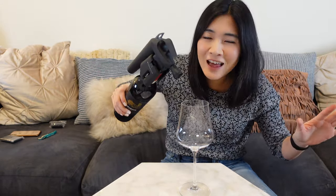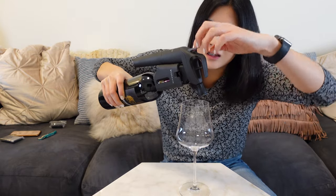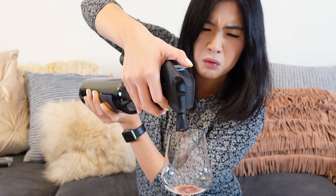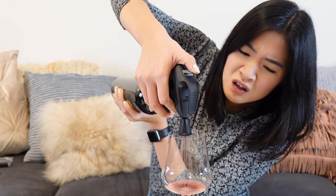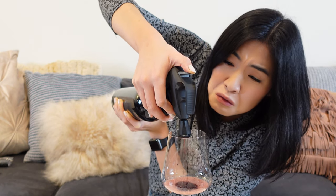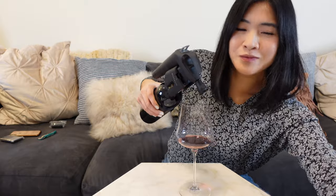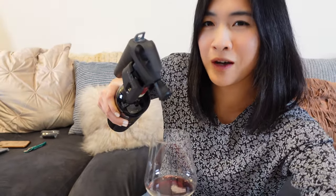I didn't read the last instruction: press and release the trigger, which I think is this thing. There we go, forward! Oh my god, it's like a hose. I'm going to show you one more time of that aerator motion, because that was so wild. Get closer — look.